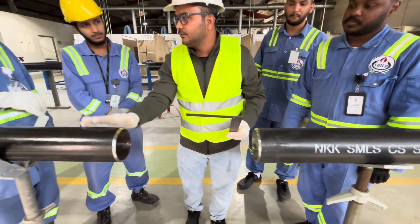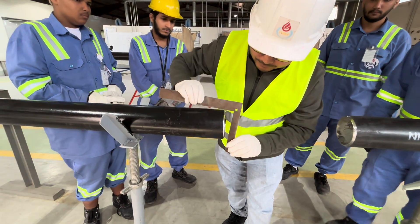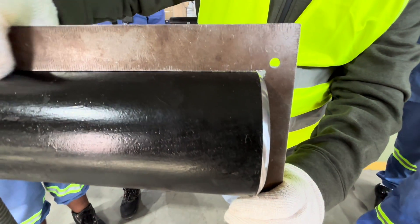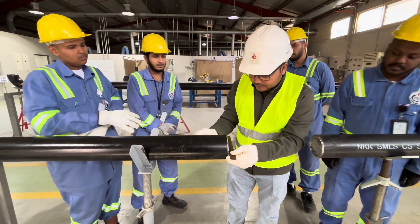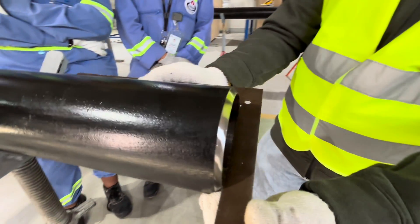In the same way, we will check this pipe. Vertically — you can see there is no gap, it's good. Second, horizontal — it's good, no gap.